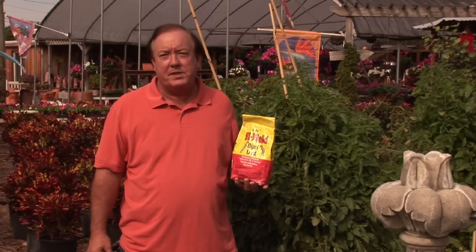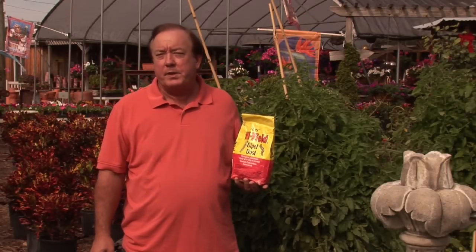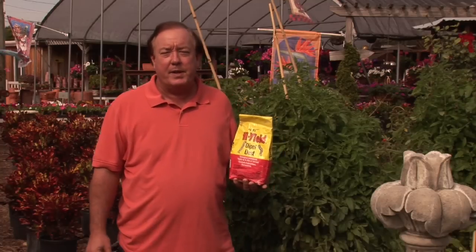Hi, I'm Stan DeFreitas, Mr. Green Thumb. We're at Willow Tree Nursery in St. Petersburg, Florida.